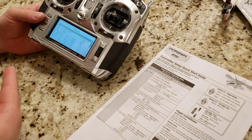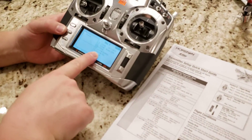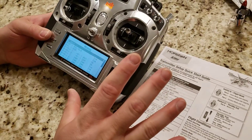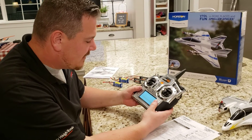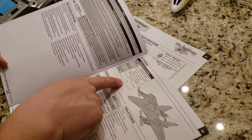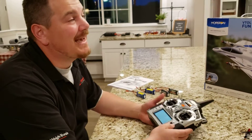Flight mode position zero is where you want it by default. Throttle cut is on, meaning motors are off — verified in the monitor. Going to check the binding instructions in the regular manual. Also check if you need to register with the FAA. To bind: confirm transmitter is off, center all trims, make sure sticks and throttle cut and mode position are all correct, because fail-safes get set when you bind to a Horizon product.